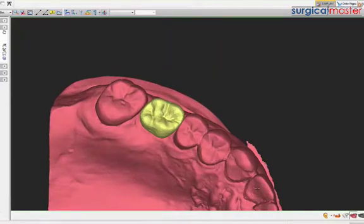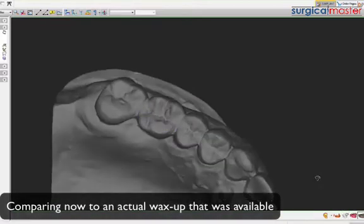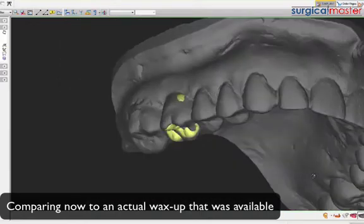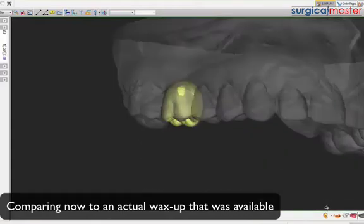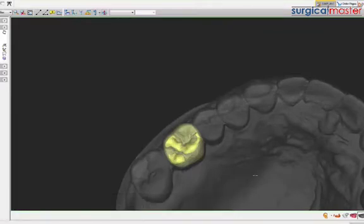Because this patient is having some lower implants, these models went to a lab for wax-up anyway. They put a denture tooth in there, which is pretty close. That came from the lab. So comparing the two - it's kind of the same. This one was free, the other one was like 30 bucks.